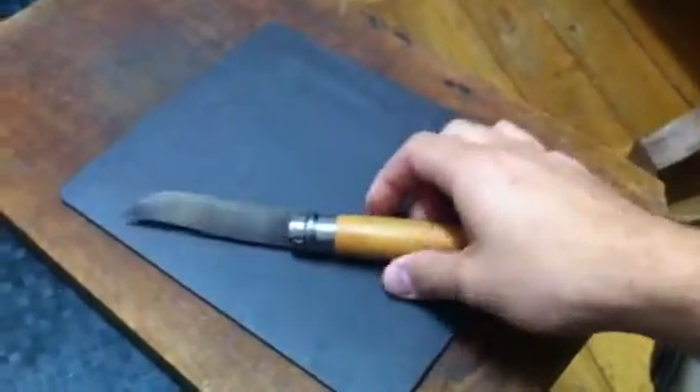Hey guys, I'm going to show you my six favorite knives, and this is the one that got it started for me.